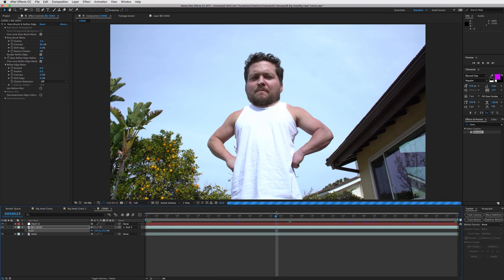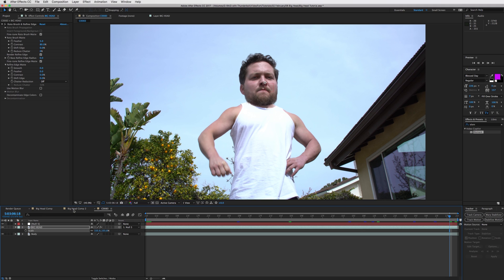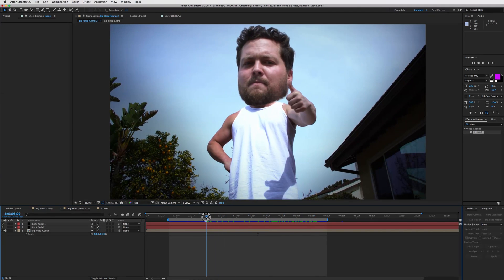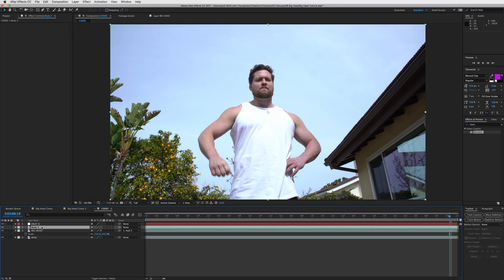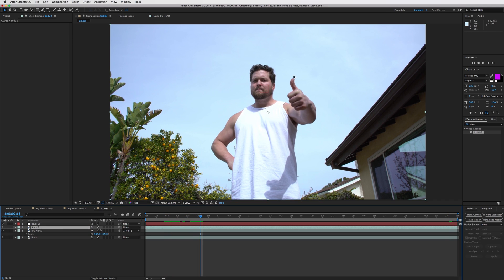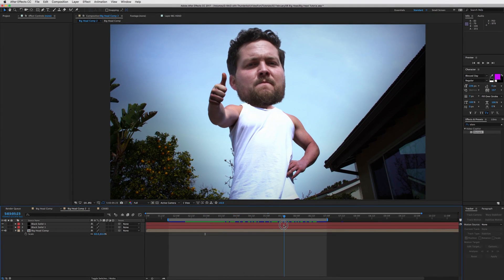You're ready to use this in your music videos and other projects. It takes a while - the tracking, the roto brushing, the refine edge tool takes a lot of computing power to render. In my example you'll see his thumb gets in front of his head. To fix that, duplicate the body layer, put it on top of the big head layer, then cut out just his thumb. That's how you get the thumb appearing in front of the big head - create a mask of the thumb on top.